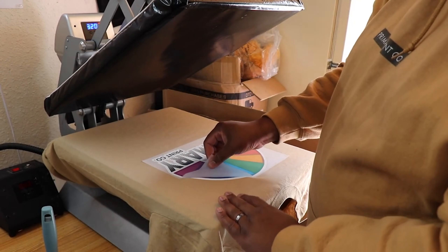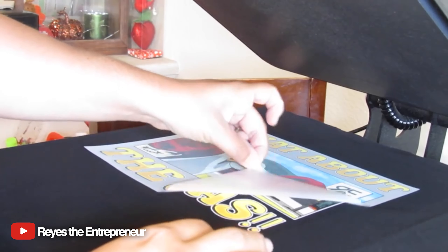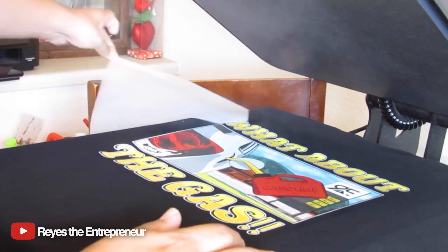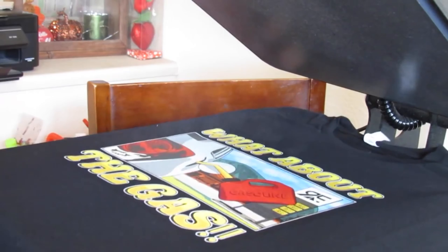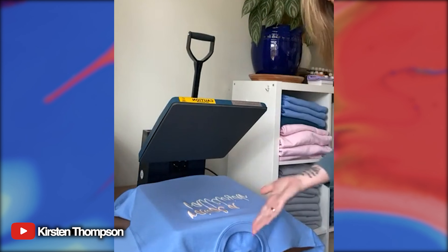You don't have to wait for it to cool down. Peel that off — whoo! It looks so nice. One peel, no problems. Hot peel. Design is on the shirt.